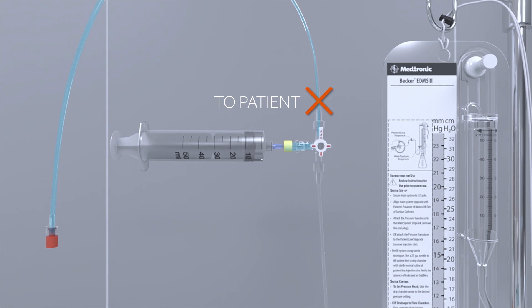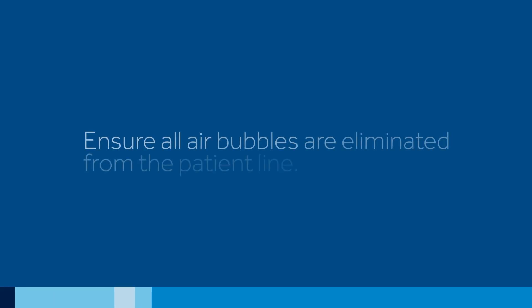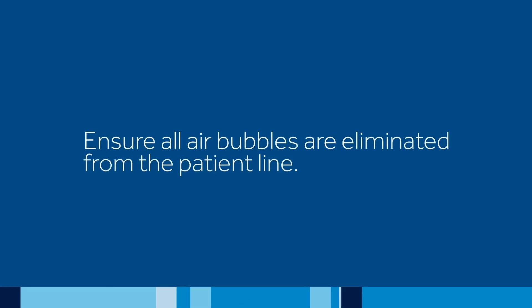Rotate the patient line stopcock 180 degrees so that it is pointing towards the portion of tubing which connects to the patient's catheter, allowing fluid to be pushed from the sampling site in the direction of the drip chamber. Prime the patient line all the way through to the drip chamber. Ensure all air bubbles are eliminated from the patient line.